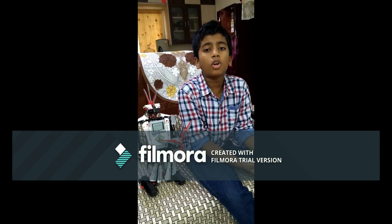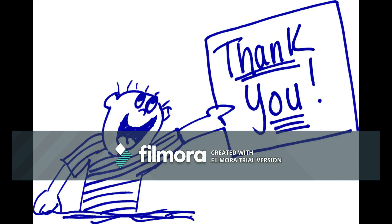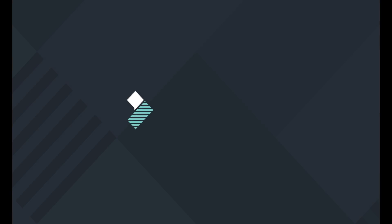Now I am going to demonstrate the video.